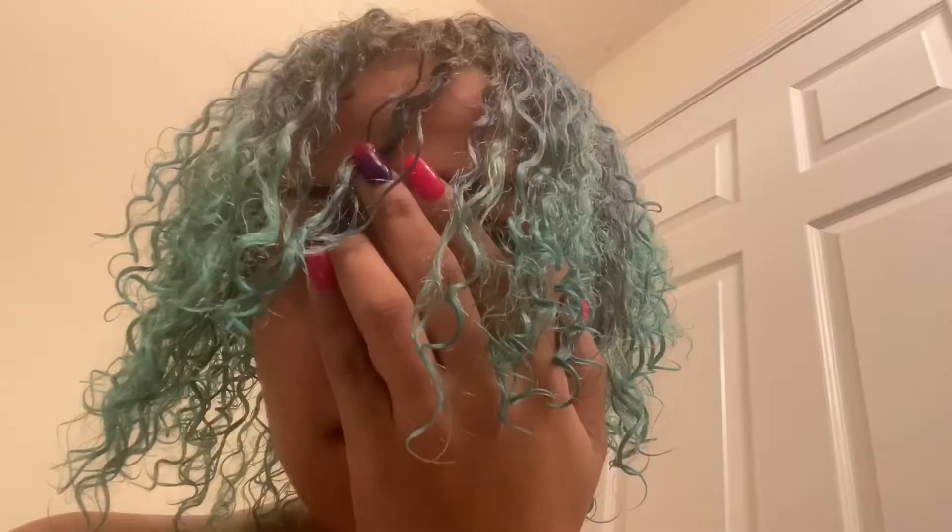My light was acting up — I'm done with it. I'm just going to let it sit and wash it out, and after I wash it out I will be back.